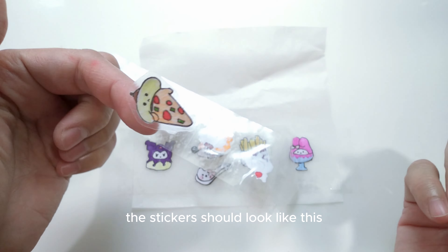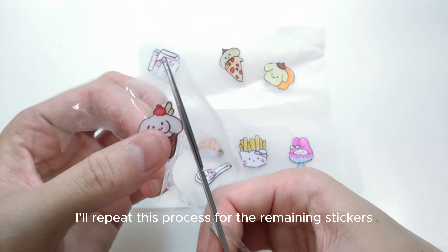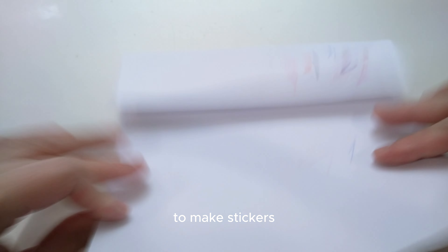The stickers should look like this. I'll repeat this process for the remaining stickers, and we are done making stickers.